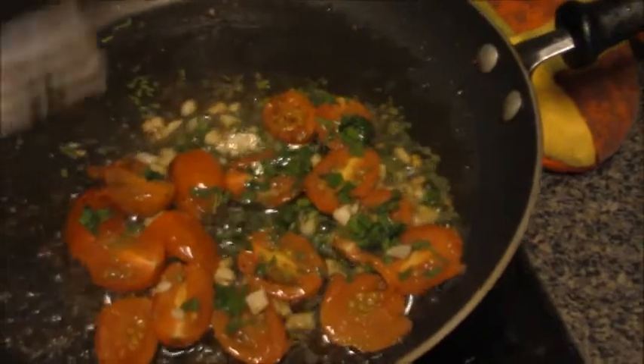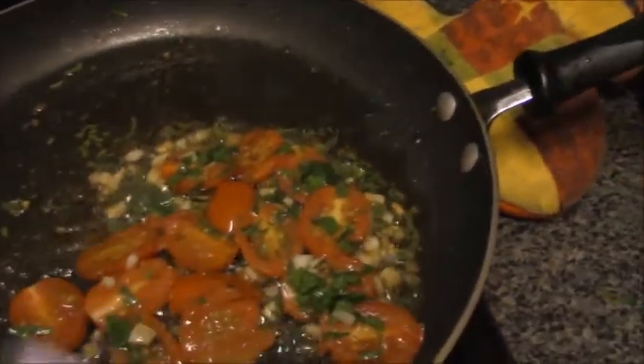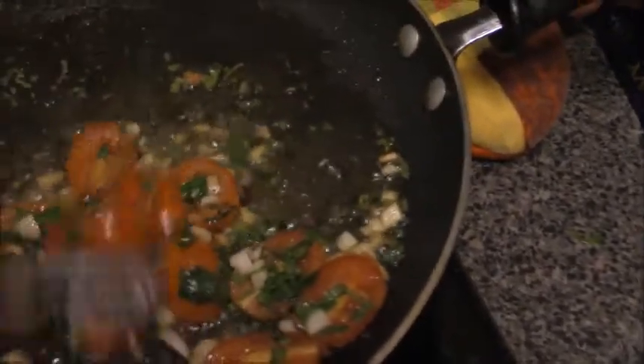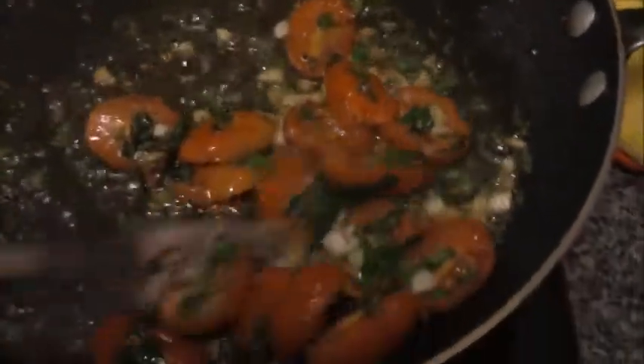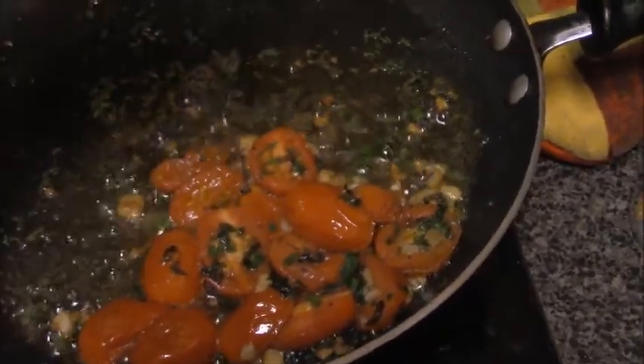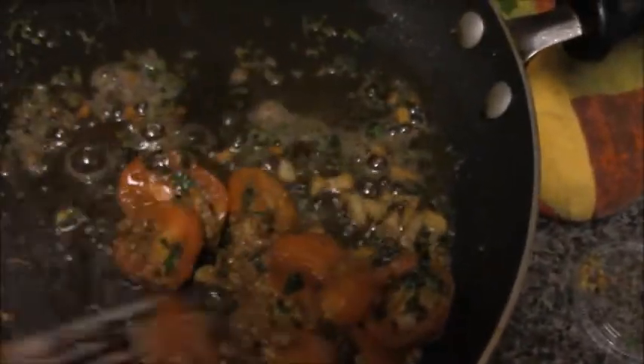It said to add about a teaspoon or tablespoon of olive oil, but there was already so much olive oil in here I did not add any more. We're just going to mix this around for a few minutes and let it get all nicely cooked up. Now we are going to add in our mustard, and then she will be done.